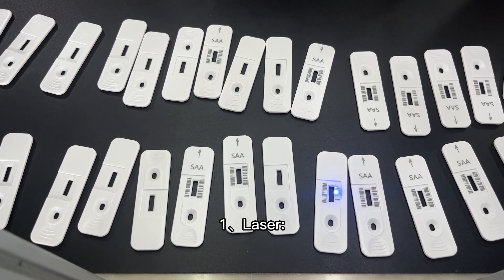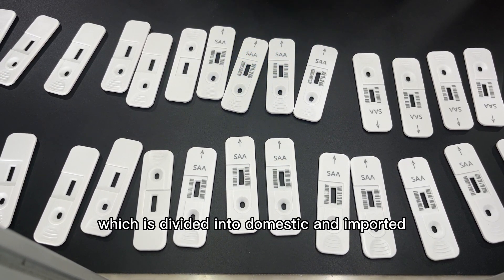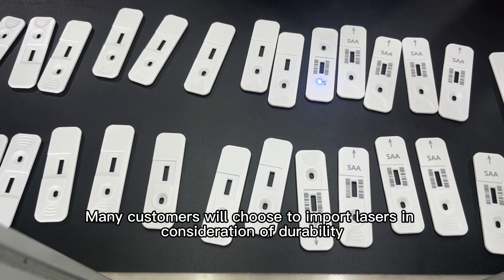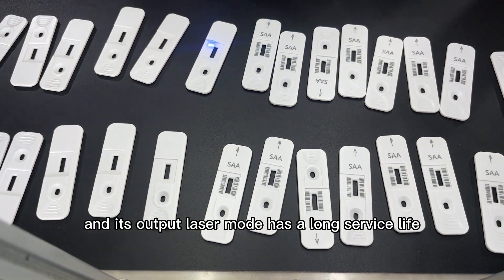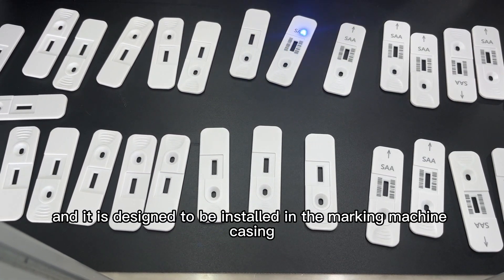Component 1: Laser. The laser is the core component of the whole equipment, which is divided into domestic and imported. Many customers choose imported lasers in consideration of durability, though the price is relatively higher. It has a long service life and is installed in the marking machine casing.